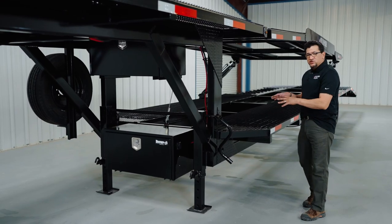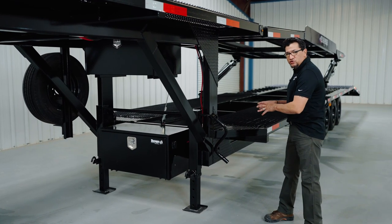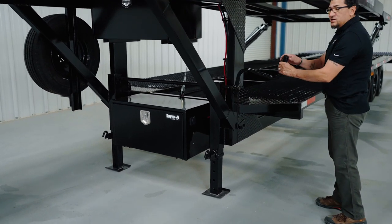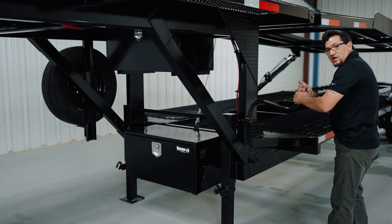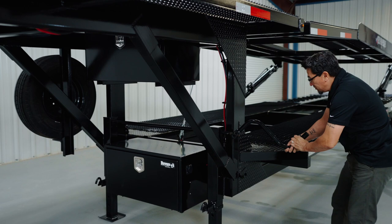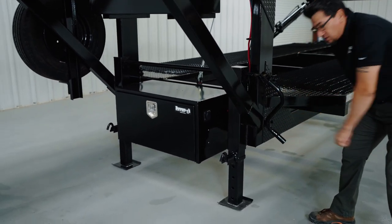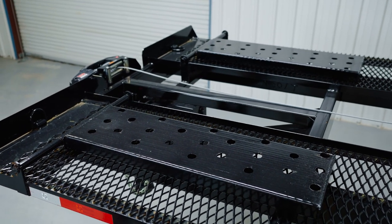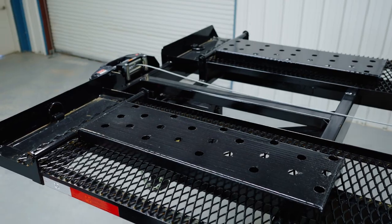On the left-hand side you have your jack handle, which is used to raise and lower your dual 12,000-pound drop-leg jacks. Lift it out — to raise it you go clockwise, to lower it you go counterclockwise — then put the jack handle right back. You can also add flip-outs that allow extra space between your vehicles; just flip them over and lay them down at the front of the trailer.